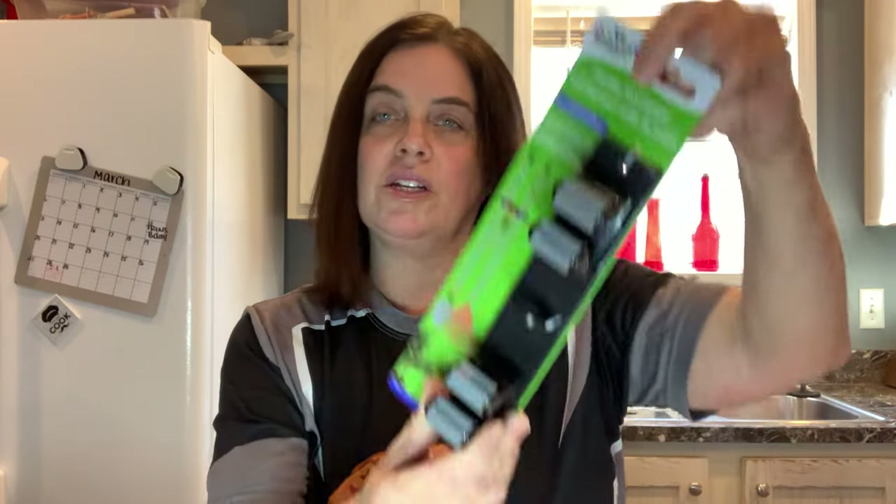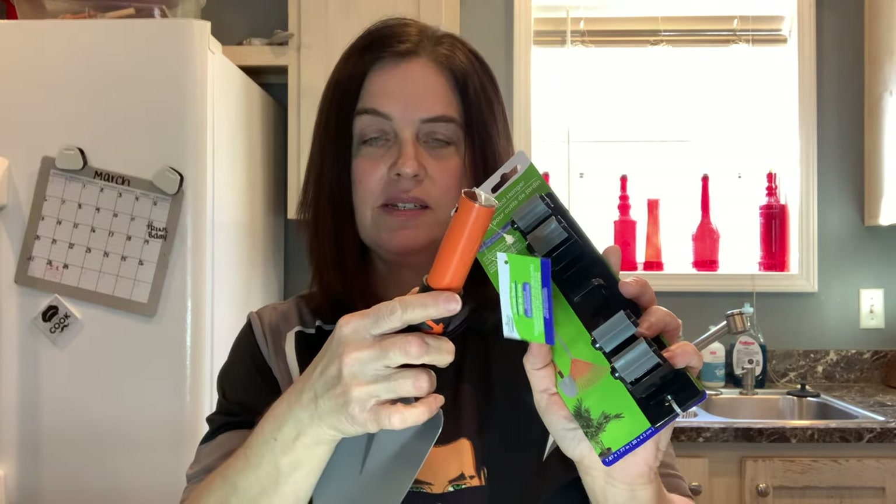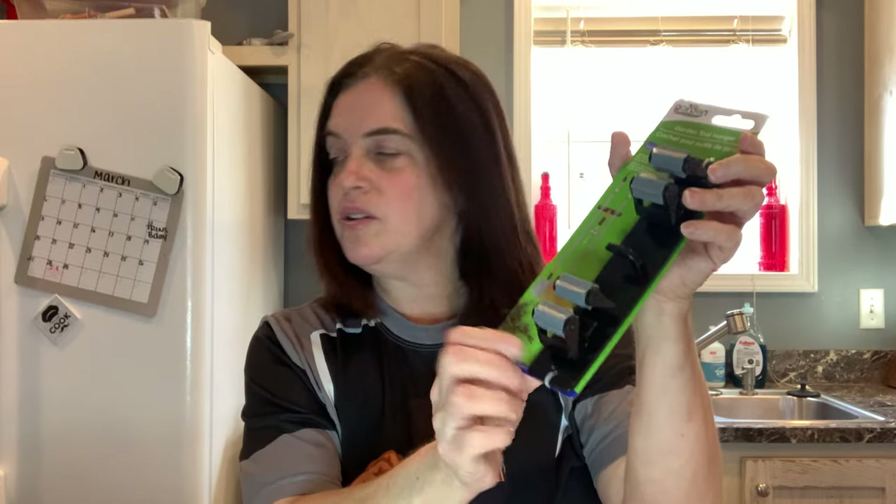I also picked up the garden tool hanger, and that is to hang this and the little attachments. If you like to be organized, this is something neat to hang up. You just mount this on the wall and screw it in.